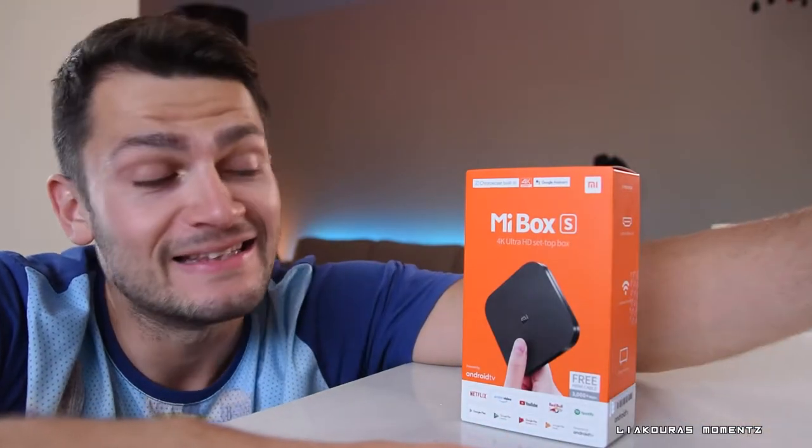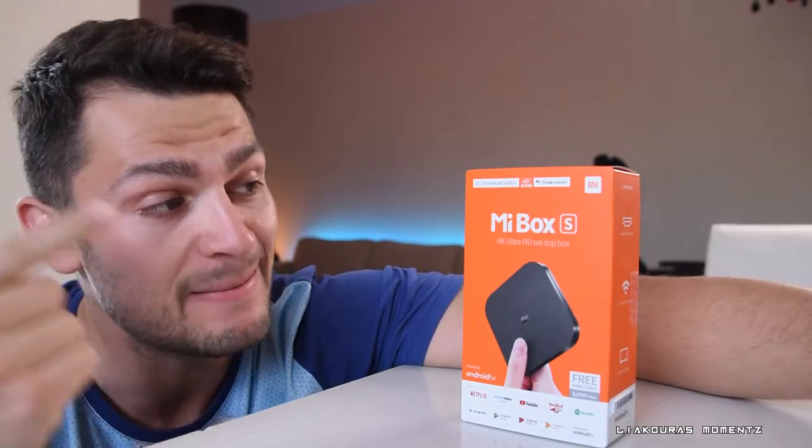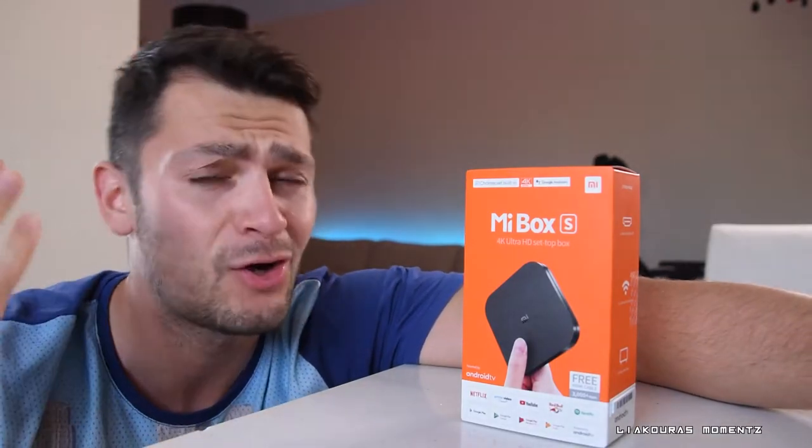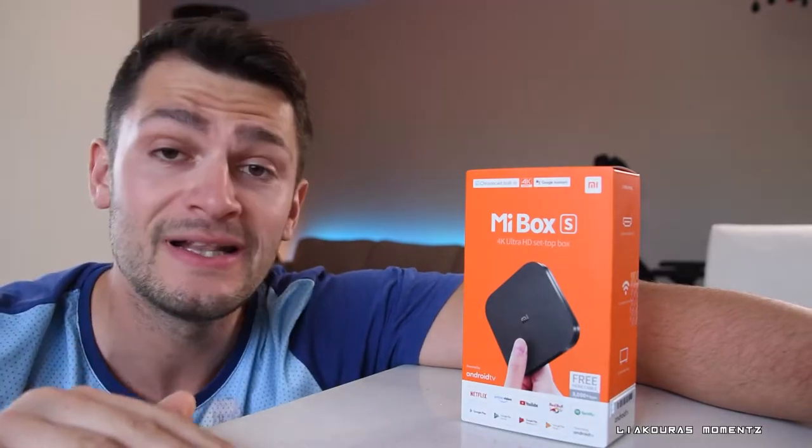Hey, hello guys and welcome to another video. This is the Acuras Moments, and on this video we're gonna talk about the Xiaomi product here. This is the Mi Box S — I call these boxes smart boxes for TVs. The reason I have it is to transform my normal TV to a smart TV.